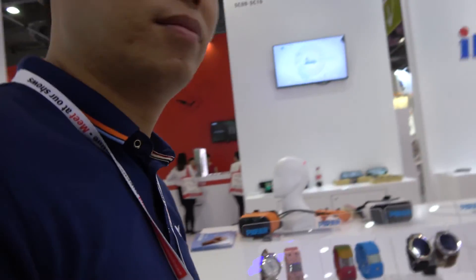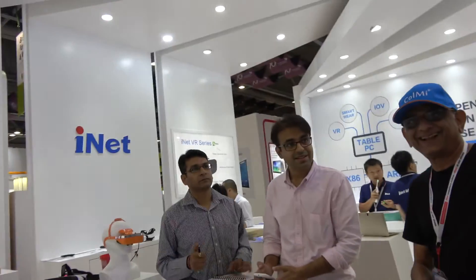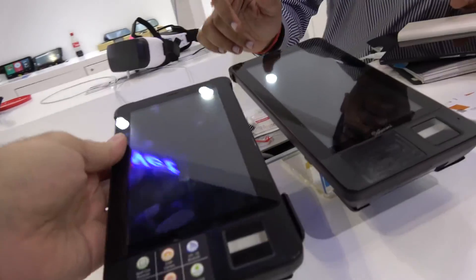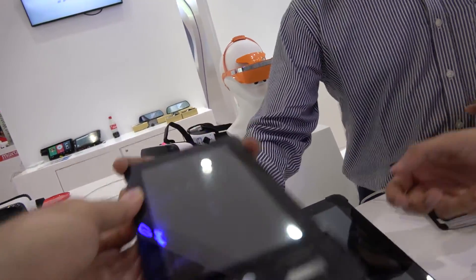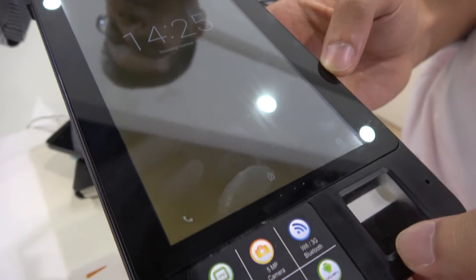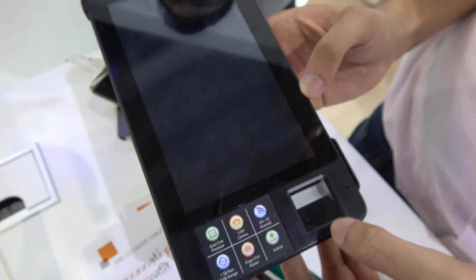Let's meet some partners. This is our partner, Data Mini. I'm the director of Data Mini Technologies, and here is my colleague Chandresh. We work with iNet and we've designed this tablet-based point-of-sale system. It has an FBI-approved fingerprint scanner, which can be used for security, banking, passport control, customs, immigration, and policing.